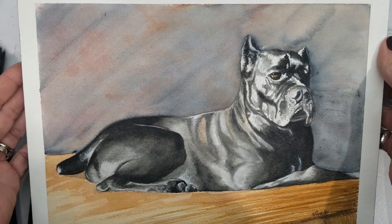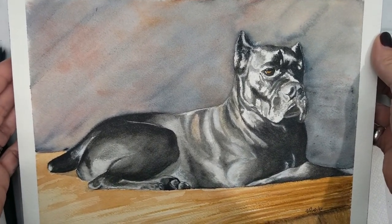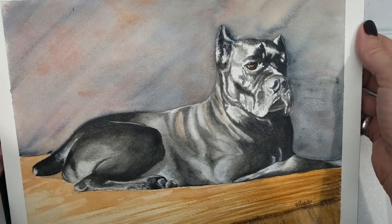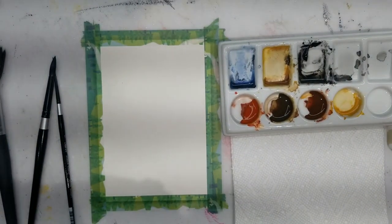This is my friend's cane corso, and I just finished this painting maybe just a couple of days ago. I'll be sending it to them as a gift. This was very challenging to paint, but it was a lot of fun. Now let's get to this painting.